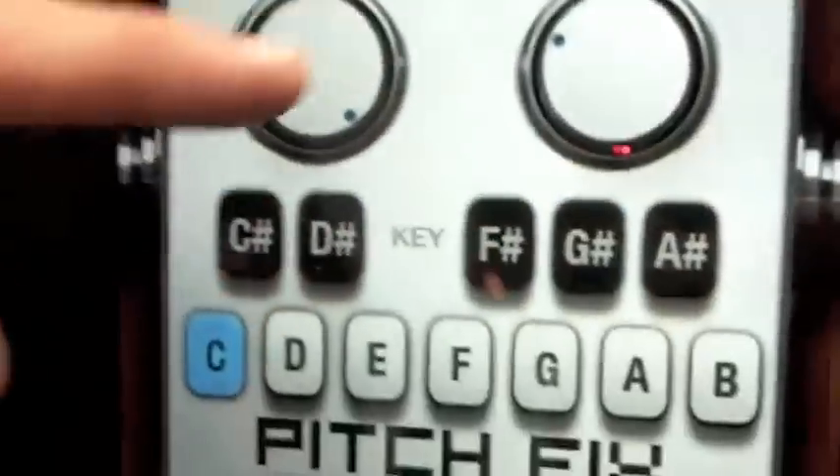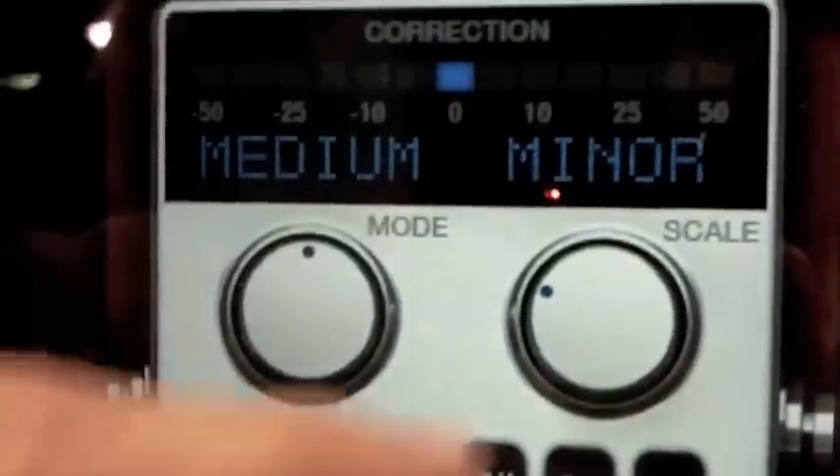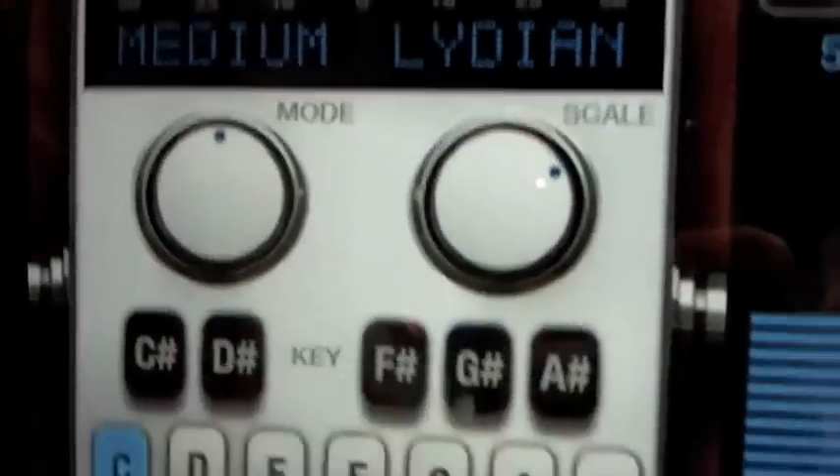You have your pitch correction, so you select your key. We're going to aim to correct — select your scale, start singing. Very quick and easy.